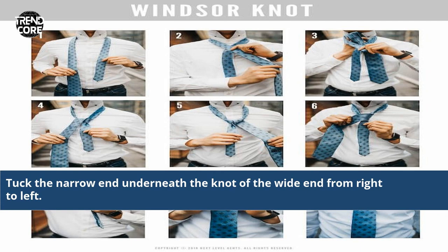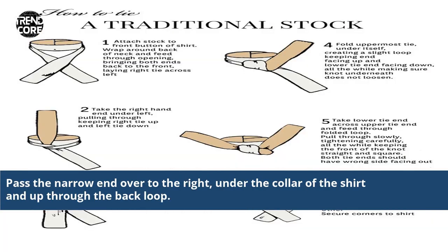Tuck the narrow end underneath the knot of the white end from right to left. Pass the narrow end over to the right, under the collar of the shirt and up through the back loop.